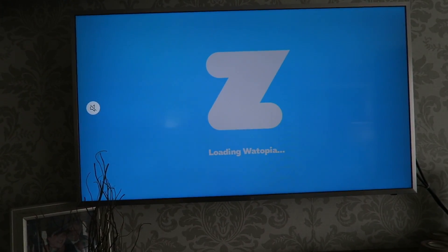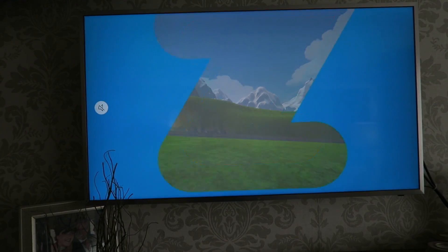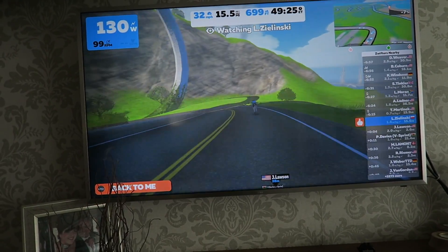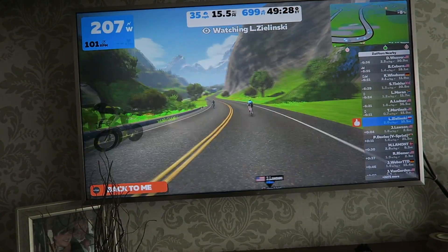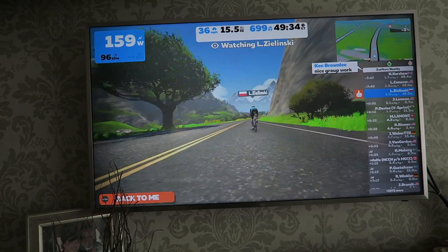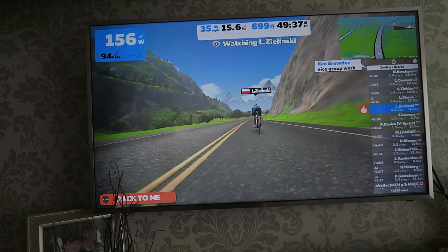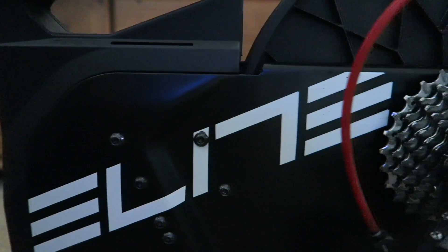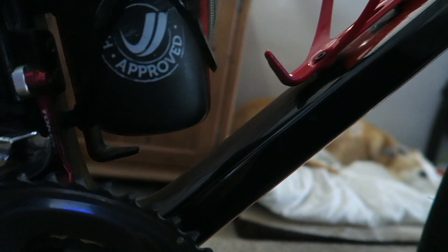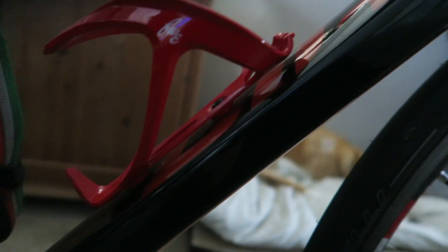Just use the Apple TV remote and there you are, watching Zwift on the big screen. Cracking stuff.